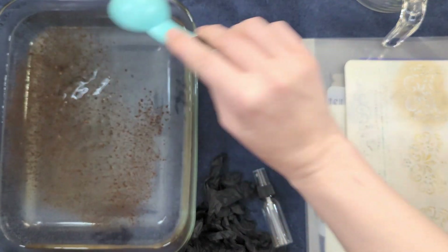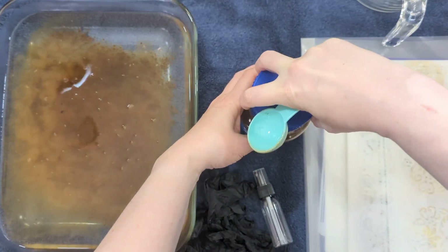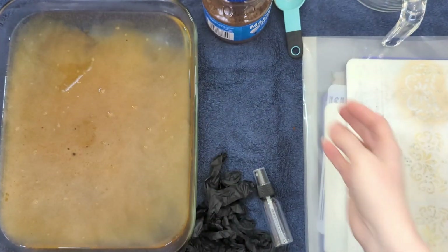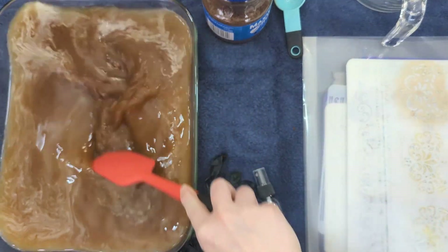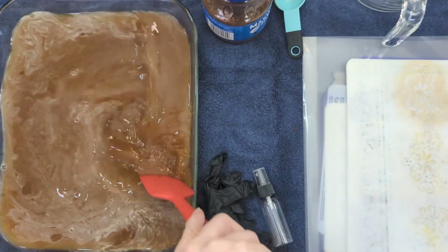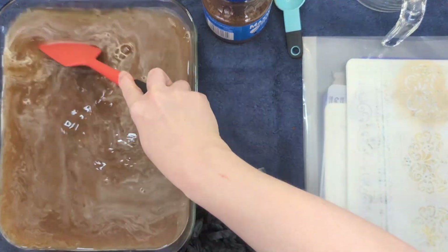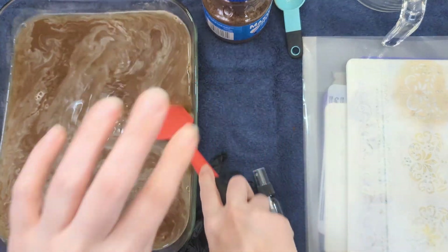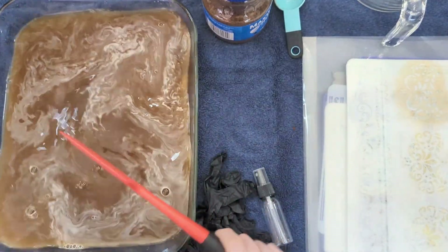I'm going to start with about two tablespoons of coffee. The more coffee you have, obviously the darker it will be. I'm going to start off kind of light and generally I start light, dye a few things, then add more water and coffee as needed, progressively letting the mix get darker and darker until I've got some really dark coffee stained paper — so I have a variety to play with. I'm going to stir this until the coffee has mostly dissolved. If there are some undissolved pieces and you put paper in on top, you can get cool little speckly patterns.